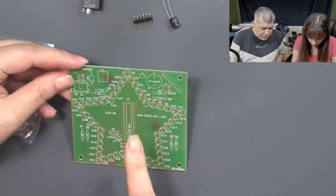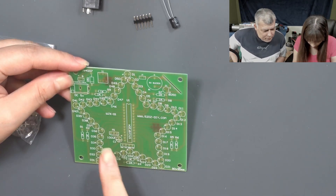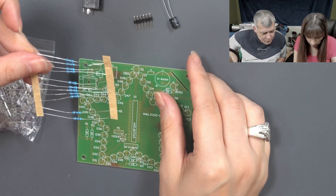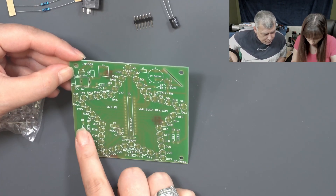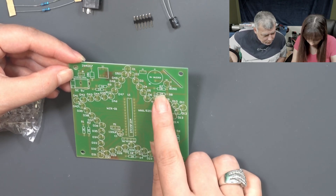The chip comes here. The LEDs, obviously. The resistors — they are all the same, they are 1K. 1K. 1, 2, 3, 4, 5, 6, 7, 8, 9, 10... and...